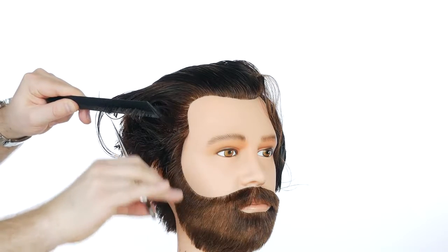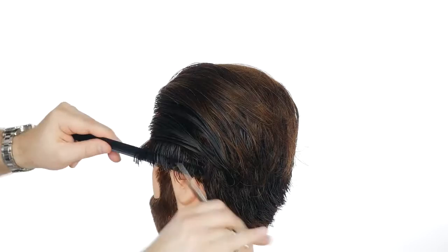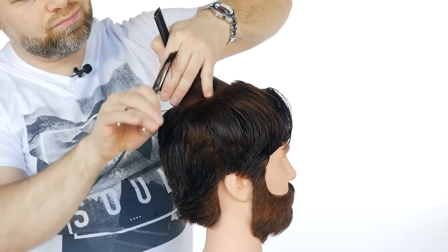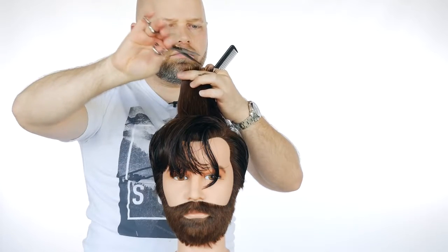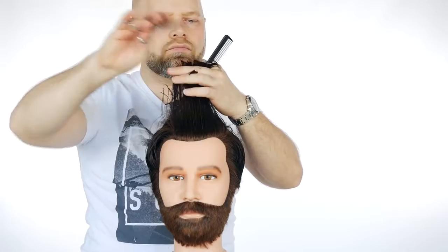I did that on both sides — point cutting, which is going to give it more of a jagged edge. Then I worked it in through the top, back-combing it straight out from the head, again point cutting towards about three inches or three and a half inches, working in towards about four and a half or maybe five inches at most in length on top. You don't want to go any longer than that.